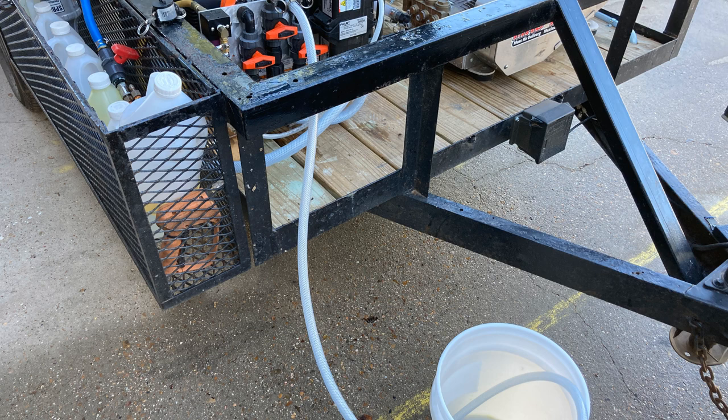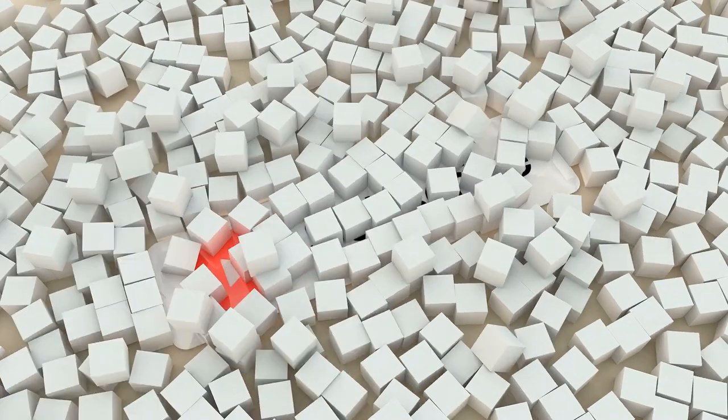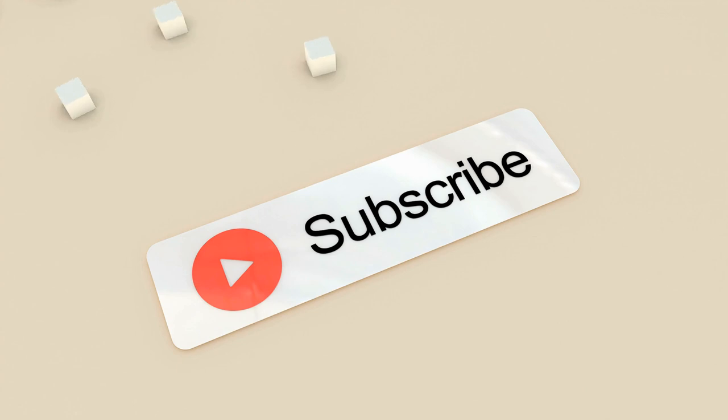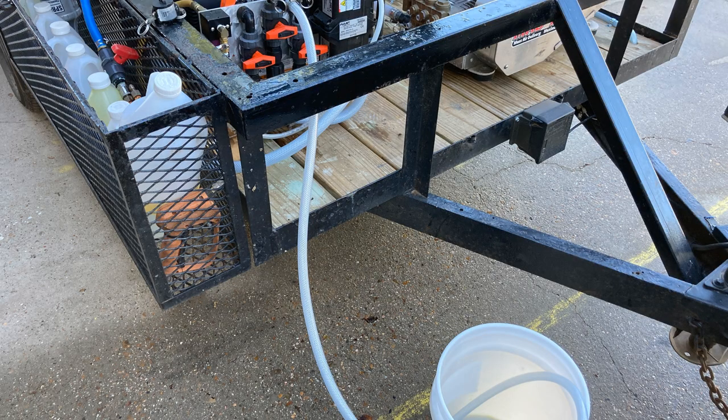That's basically it for winterizing — very simple. If you have any questions or anything I can help you with, just let me know. Hit that subscribe button, hit the notification bell, give me a like and a comment. I appreciate the viewer that requested this video. Hope this helps you guys, and y'all have an awesome Thanksgiving!